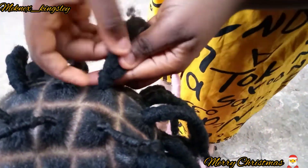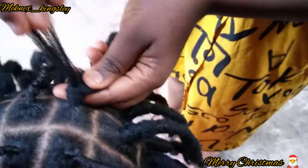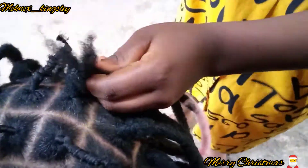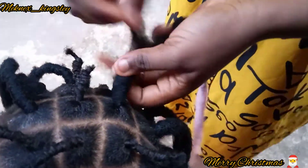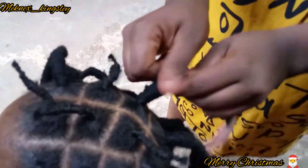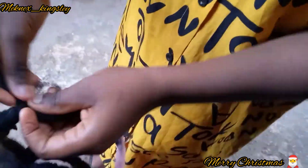I think this is also a very good protective style because you don't have to worry about cutting out thread when you are unraveling this hair. So this is just like the perfect protective style — perfect hair for you and all that good stuff. Thank you so much for always coming back to my channel. I promise you guys more amazing content — enjoy the rest of the video.